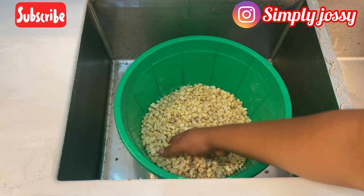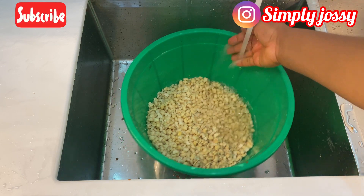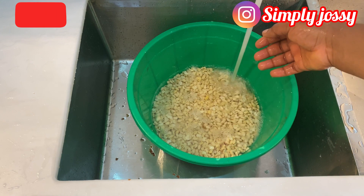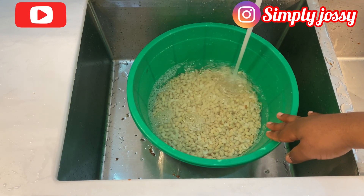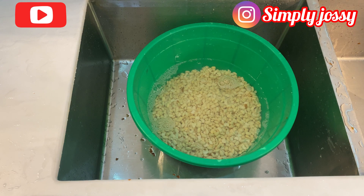I'm done washing the beans — as you can see, it's very clean with no skin remaining. Make sure your beans is this clean and that there's no sand in it, so you won't blend sand while blending. Right now I'll be soaking the beans for about 10 minutes before grinding, because I don't want it to be too hard for the blender — soaking softens it a little to make the work easier.